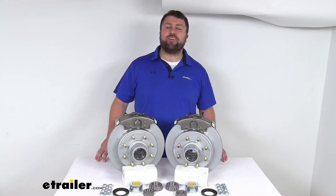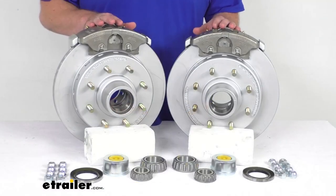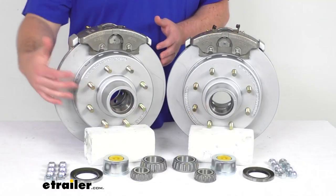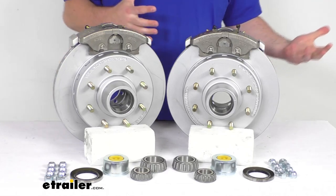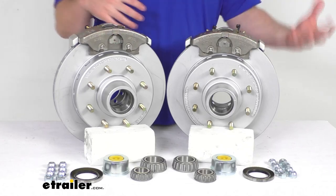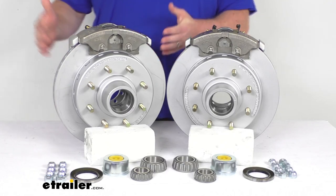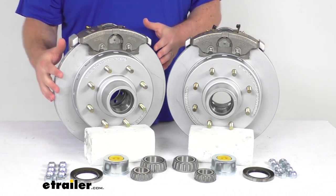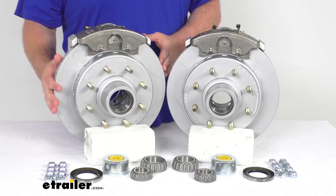Hi there, I'm Michael with eTrailer.com. Today we're going to take a quick look at this D-Max 13-inch hub and rotor disc brake assembly kit. This kit is going to allow you to upgrade your trailer from drum brakes to disc brakes so that you can take advantage of the superior performance that comes along with having disc brakes on your trailer. Having the two brake assemblies here is going to allow you to upgrade a single 7,000 pound capacity axle.